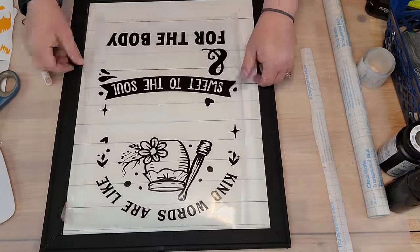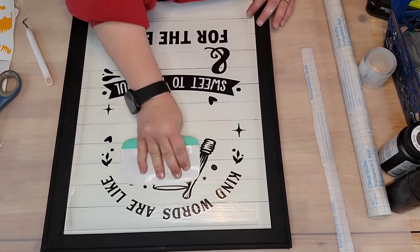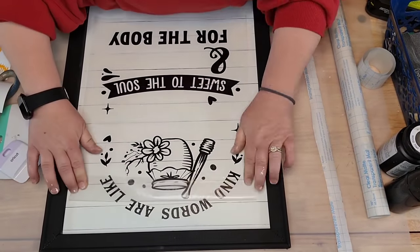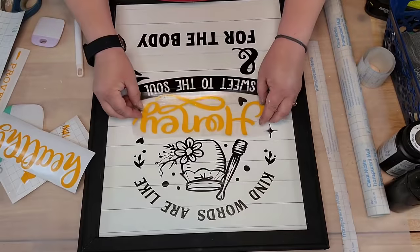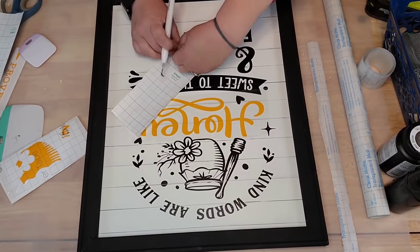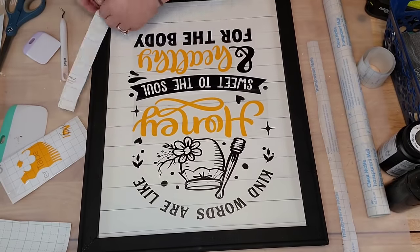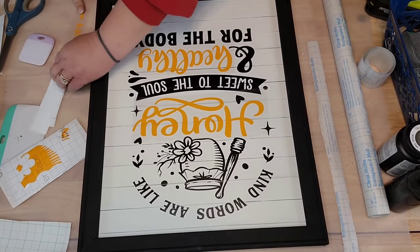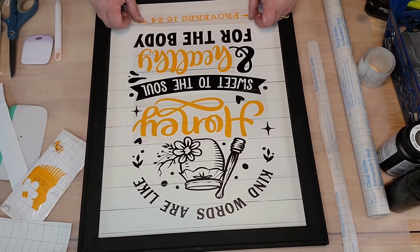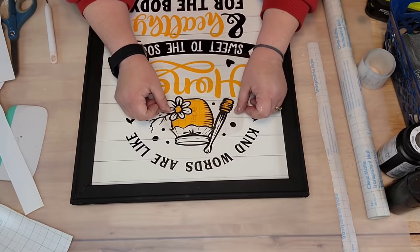On my Cricut I cut this out - isn't it cute? 'Kind words are like honey, sweet to the soul and healthy for the body.' I love that. I'm just gonna lay it down there and burnish it. It was two different color vinyl. Look how pretty this is - I'm gonna put this in my living room. I'm extremely allergic to bees but I think the bee decor is so cute. I literally can't leave my house without my EpiPen - one flew in my car earlier and I rolled down my window and I'm like, oh I'm gonna die!